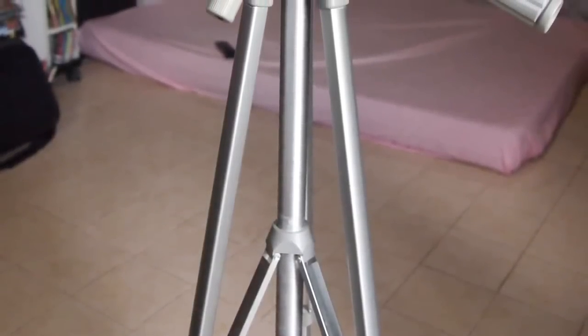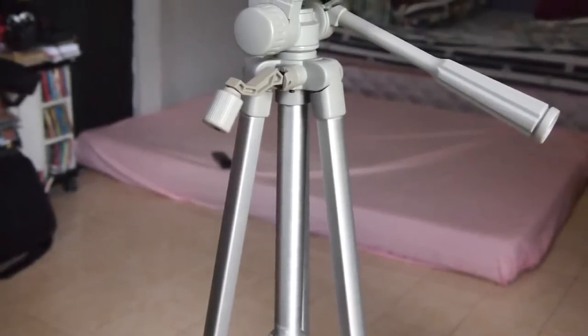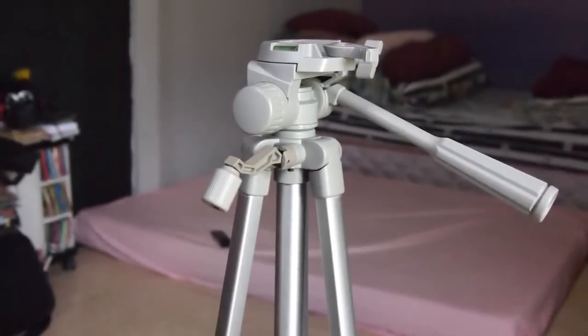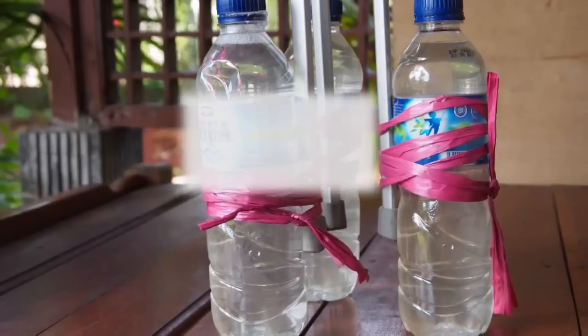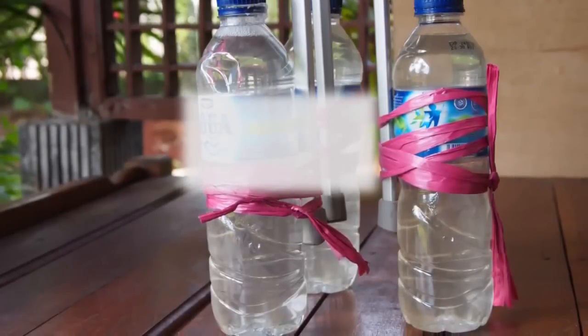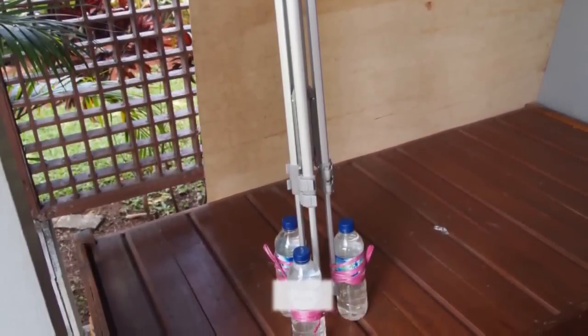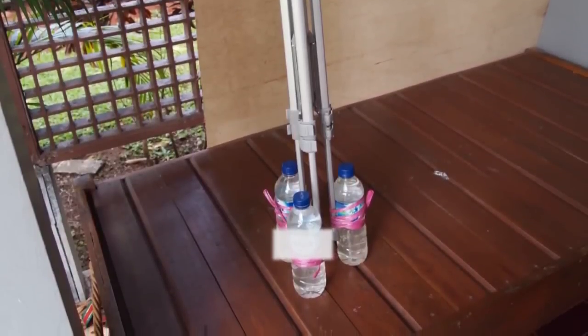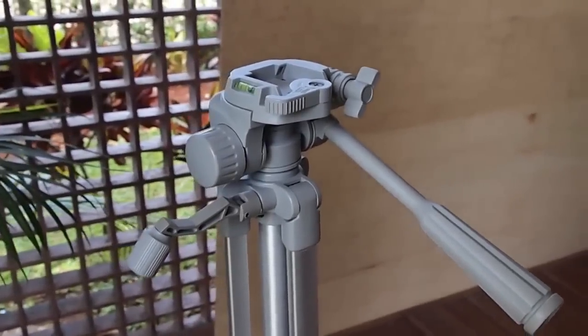My tripod here is a very cheap tripod — I bought it for around ten dollars, so it's not expensive. You can get one for this tutorial. The next thing you need is three bottles already filled with water. Using a rope, you're going to tie them below at the foot of the tripod. The main idea is to balance the movement of the tripod. Then you have to find the balance spot of the tripod so that when you hold it, it stays balanced, and then you are ready to go.